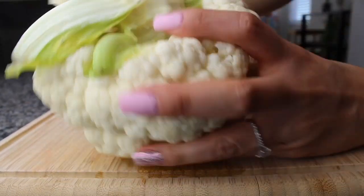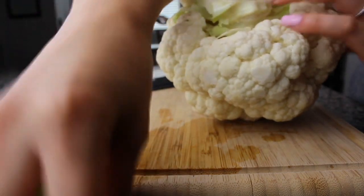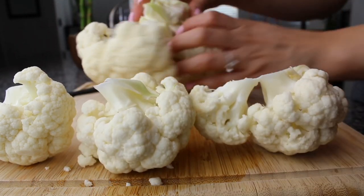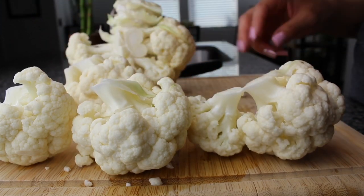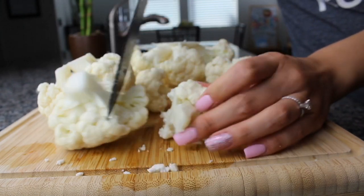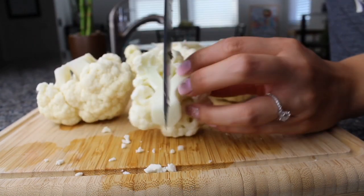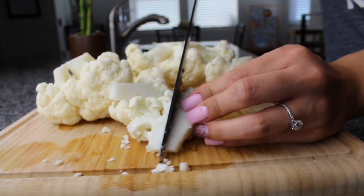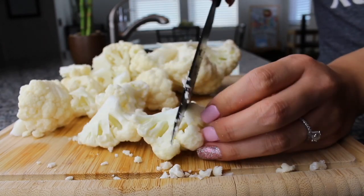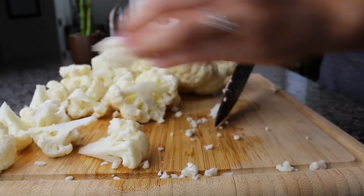Cut off as many leaves as you can, then cut the cauliflower into sections to make it easier to work with, removing any extra leaves you find in between. Now take each section and cut them into bite-sized pieces — however big or small you prefer. Continue doing this until you're done with all of your sections.